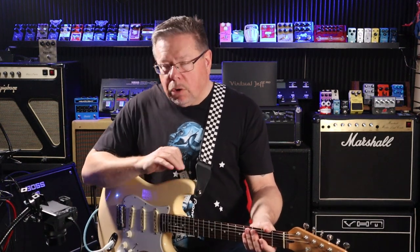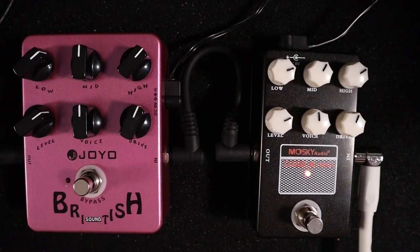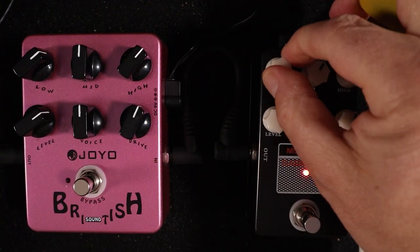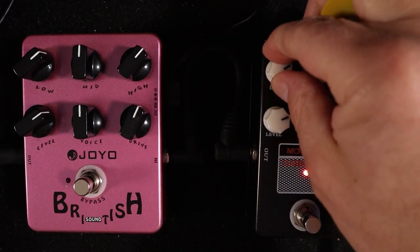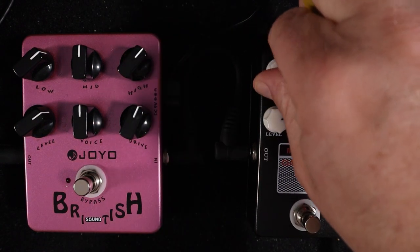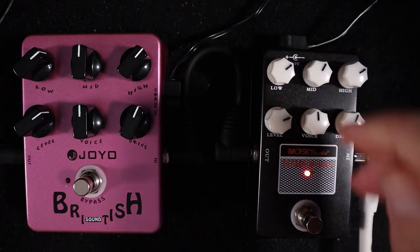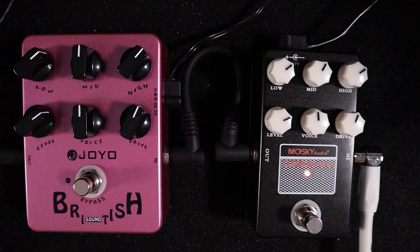Similar to the Joyo, so it's very interactive - you've got a lot of range over your EQ. You can peel the bottom end way out, and then wind it right back in and you've got a walloping 4x12 cabinet under you.